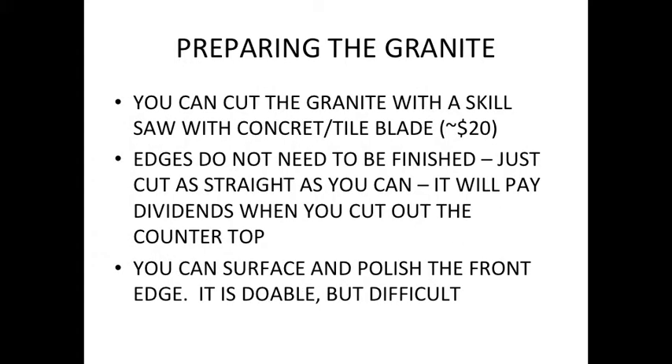You cut the granite with a skill saw. The blade's about 20 bucks — it's carbide, not necessarily the $50 diamond blade. The edges don't need to be finished, but cut them as straight as you can. Just run a little hose on it to keep it cool. You can make a good straight cut, but this piece had little nooks and crannies since it was left over from my kitchen job, so the side I used wasn't perfect. It had some little saw marks in it, but it worked pretty well.